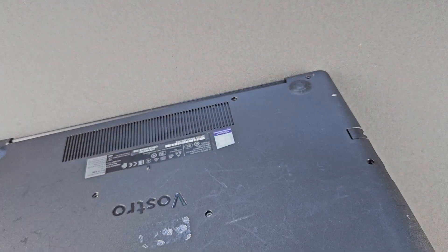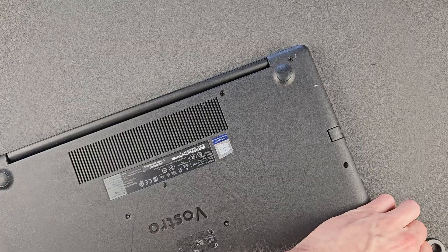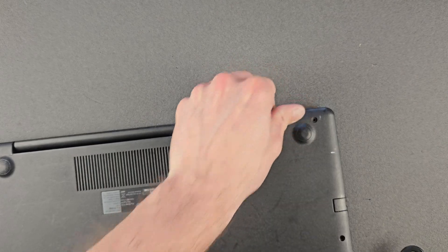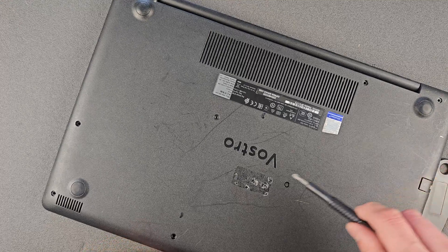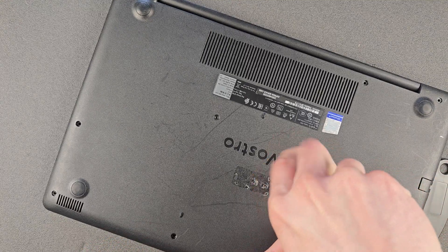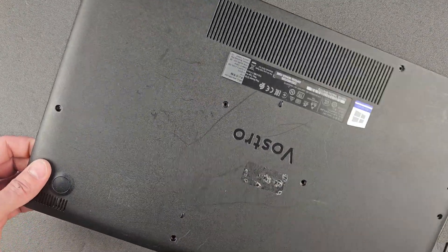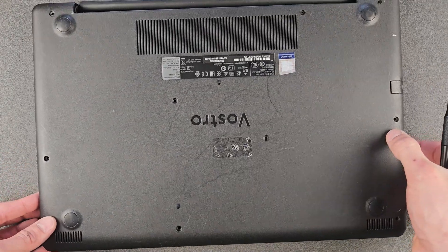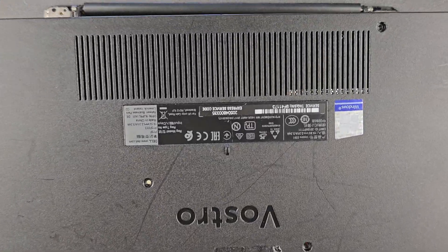I left one screw in by mistake — you can see it now. I was trying to force the back panel but nothing was happening. I probably should have paid more attention when unscrewing them. There we go, removed that last one and the back panel lifts easy enough. These mistakes happen — I'm not perfect.